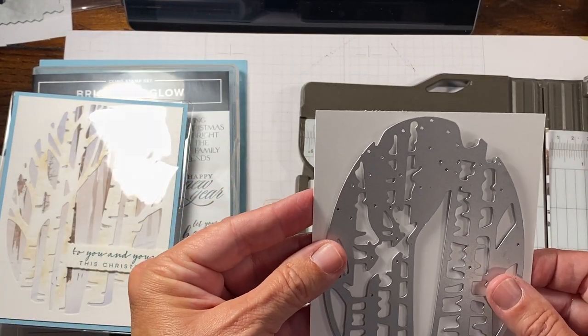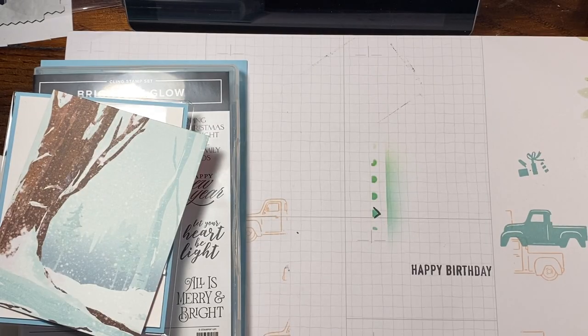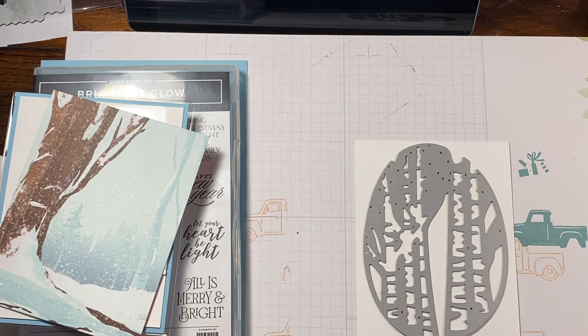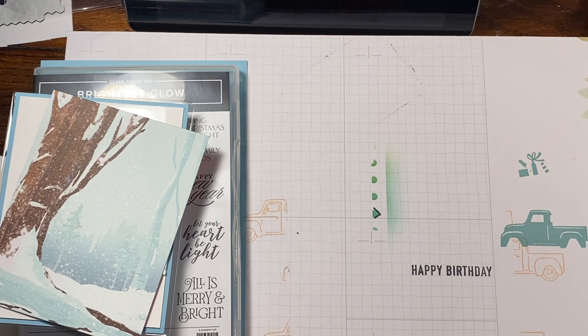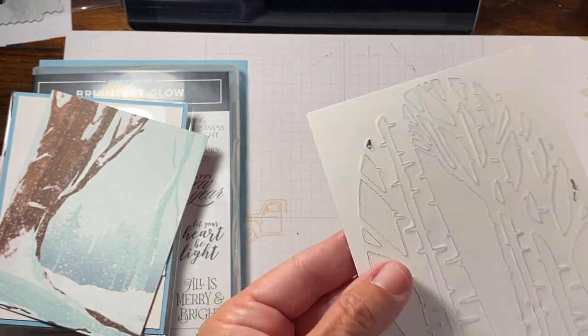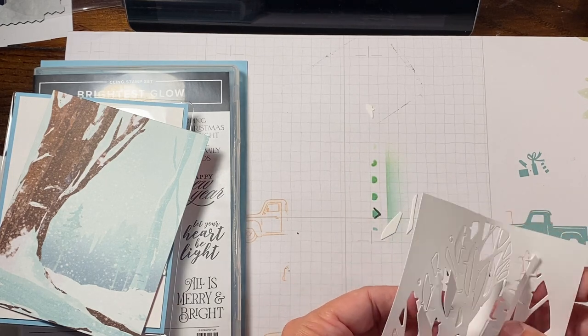Now we're going to take our die and try our very best to line this up. We're going to put a little piece of washi tape and then run this through our die cut machine of choice. I am still rolling with my Big Shot. I'm going to go back and forth because I want to make sure I get all those little bits out. One tip: if anything doesn't look like it cut, you can put it back through face up, because it puts more pressure directly on the cut lines. But I'm pretty sure we're good — this cut really well.